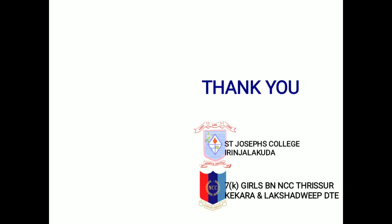Thank you everyone for your time. I hope everyone found this video informative. This video is made by Cadet from St. Joseph's College, Idinalapura, 7 Kerala Girls Battalion, NCC Trisho, Kerala and Lakshadip Directorate.